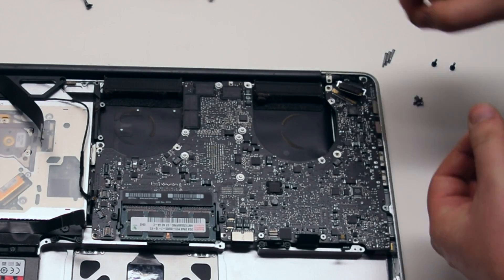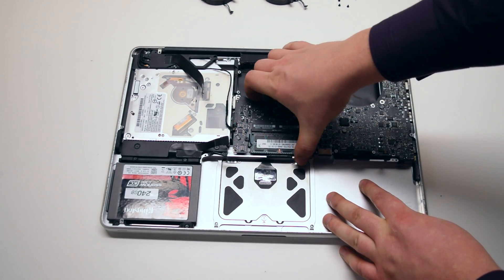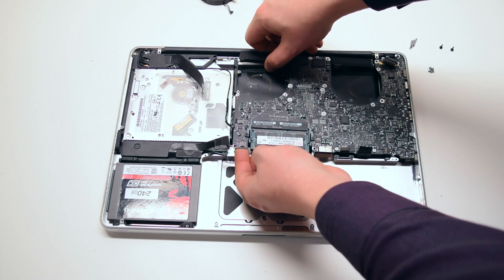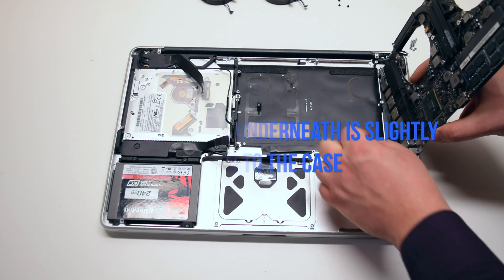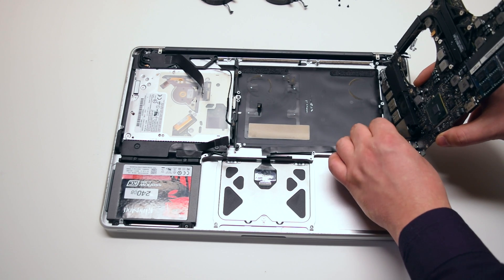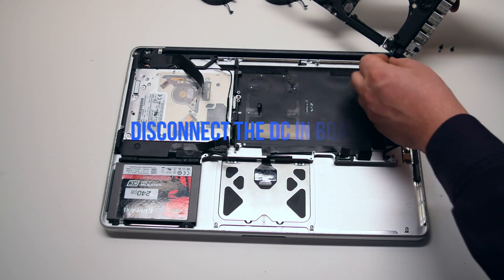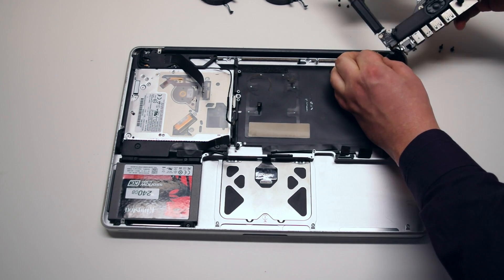The screws are all identical size. Pull up the board gently, but be careful — there are two more connections. You might feel some resistance because the microphone is glued to the case; you can just pry it away. You can now disconnect the DCN board. The logic board is now free.